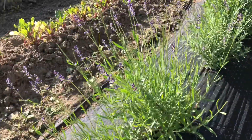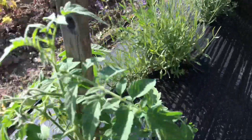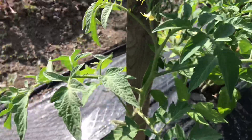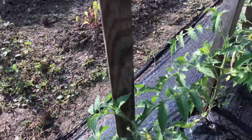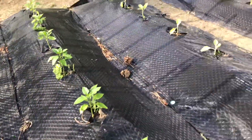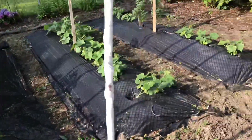I also harvested my lavender today. Let me show you around a little bit more — my peppers, you've seen them, they're doing good.